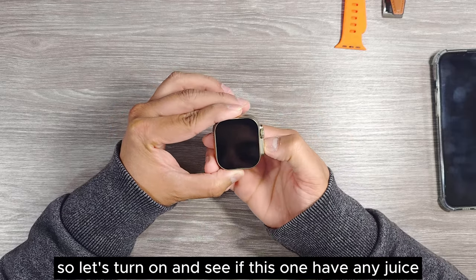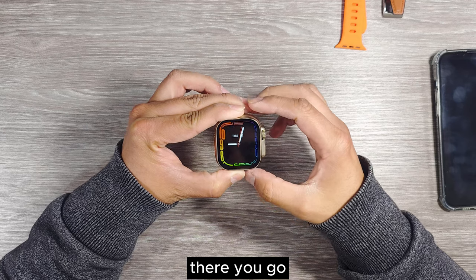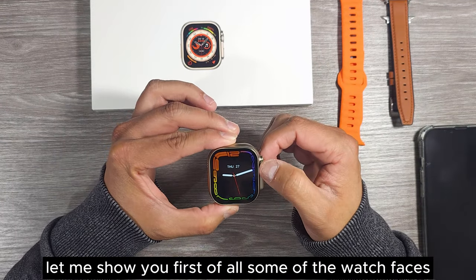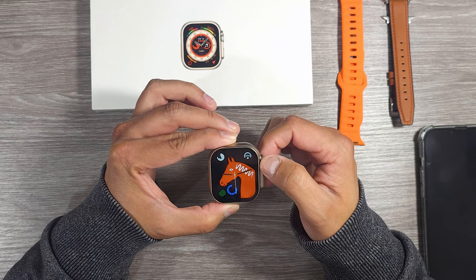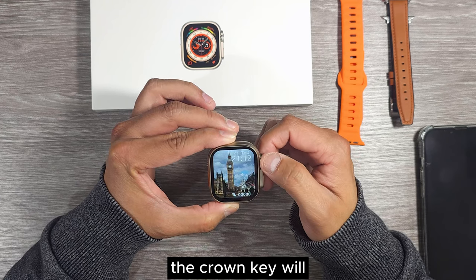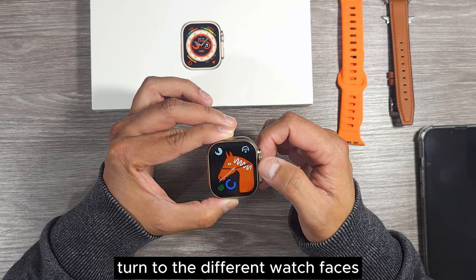Let's turn it on and see if this one has any juice. There you go, it's turned on. Let me show you some of the watch faces first. If you just turn the crown key, it will cycle through different watch faces.